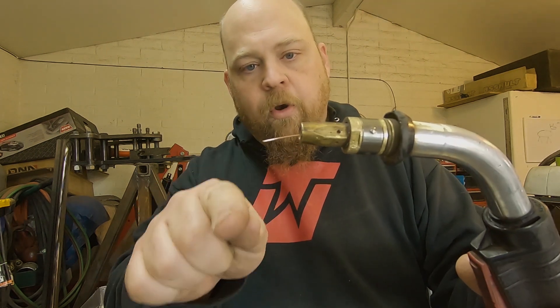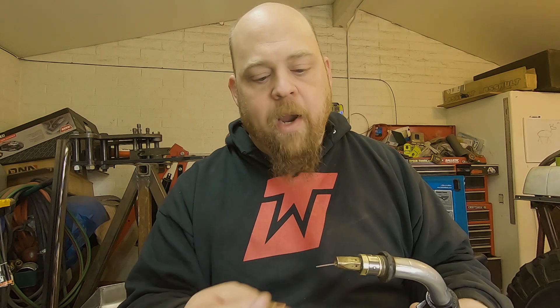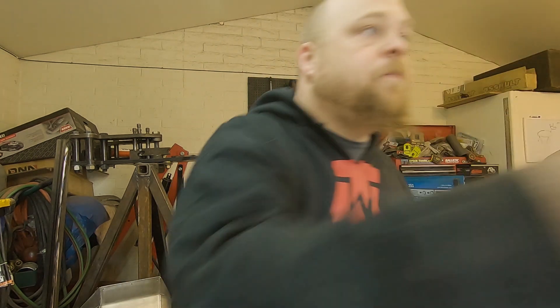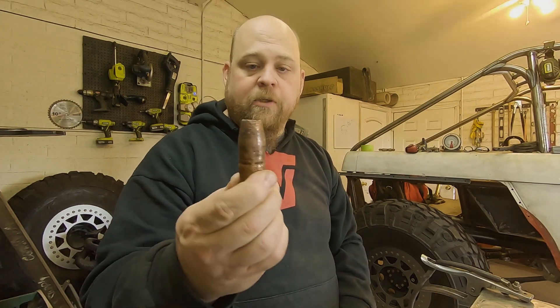Contact tips do wear out. You can see how the wire comes out with a curve — that's called the cast of the wire — and it causes the end of the contact tip to wear into an oval shape. Contact tips need to be replaced periodically due to that cast wearing the hole oval. Make sure your contact tips are snug. A good tool to have is MIG pliers, which have a spot specifically for grabbing and twisting contact tips.